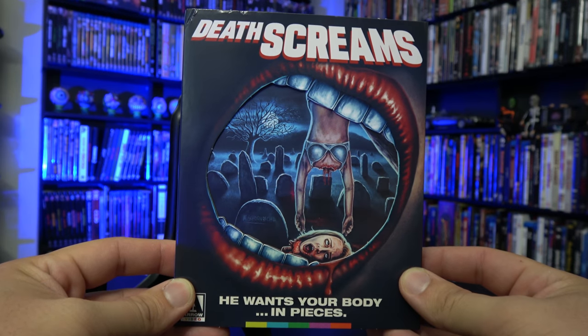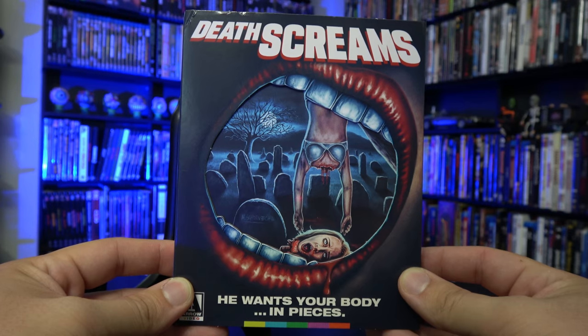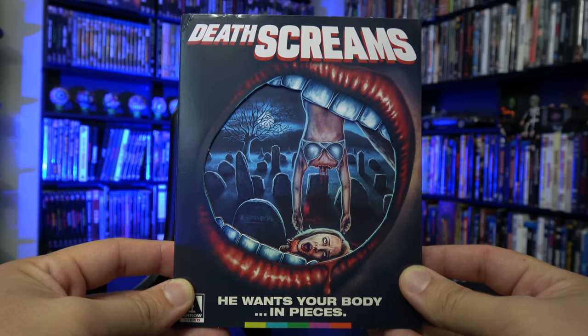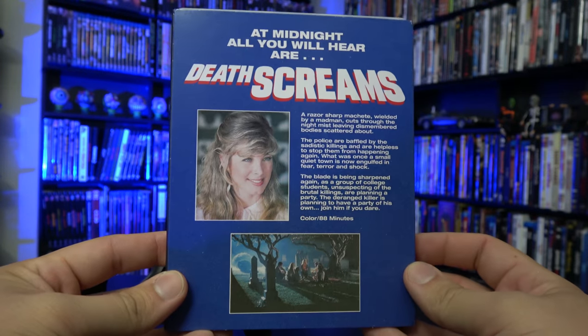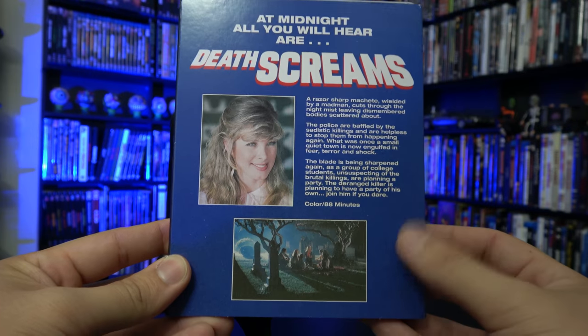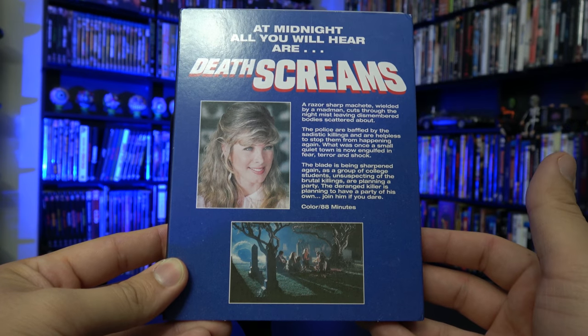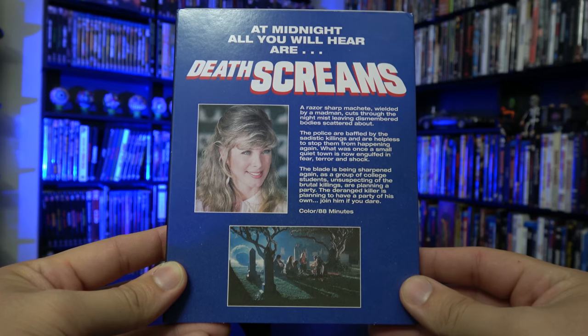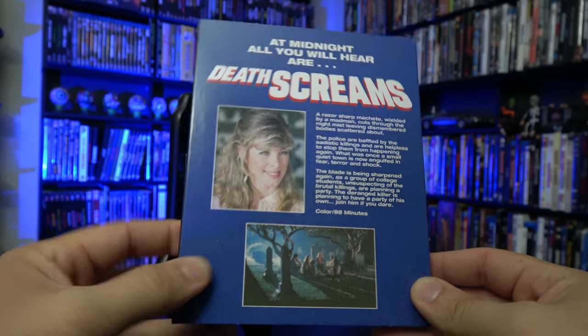I wanted to show off this newly commissioned artwork from Satis Art Designs that is a beautifully interesting reimagining of the original VHS artwork. Flipping around to the back, this takes me right back to the days of Blockbuster, especially Friday the 13th. I have never seen the original VHS for this movie, but this layout on the back is 100% a 90s Friday the 13th release. I love this.